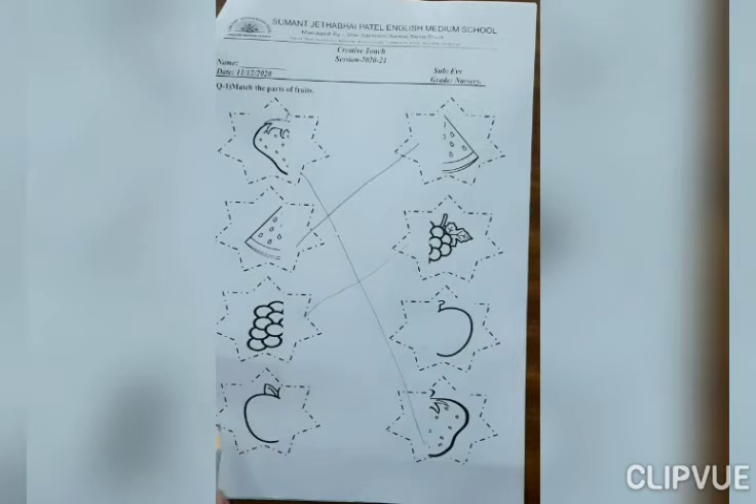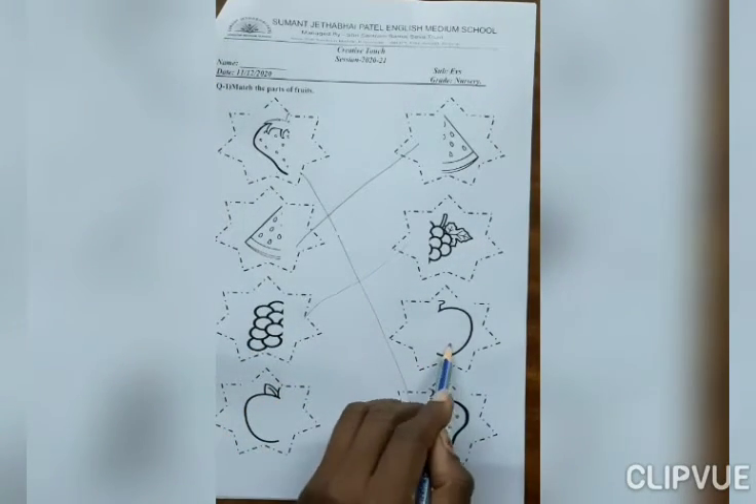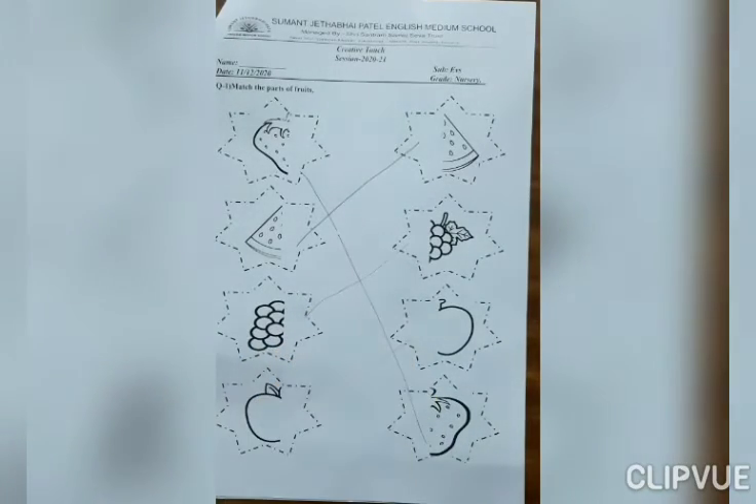Now, next. Which fruit is this? Apple. This is part of apple. In this line, where is another part of apple? Yes, here. So, match with it. Now, next page.